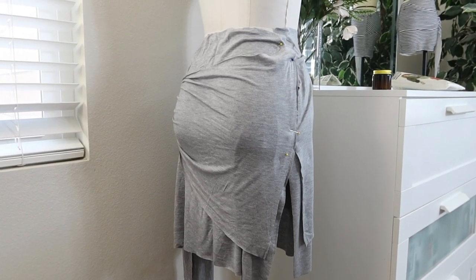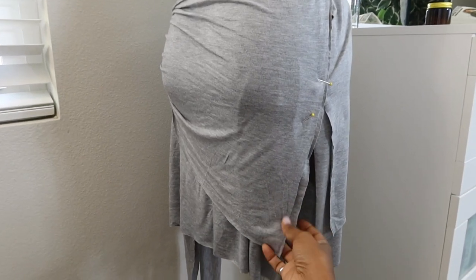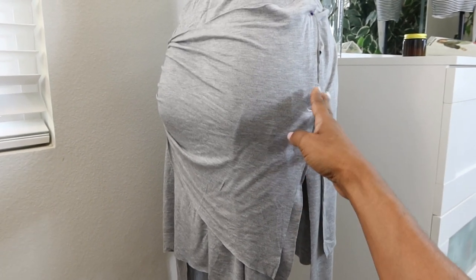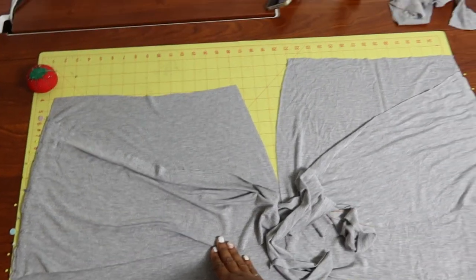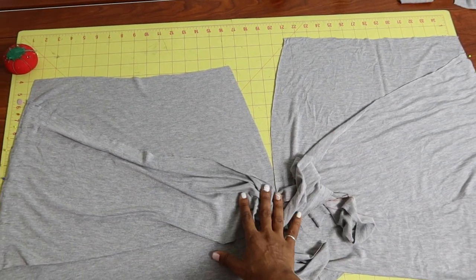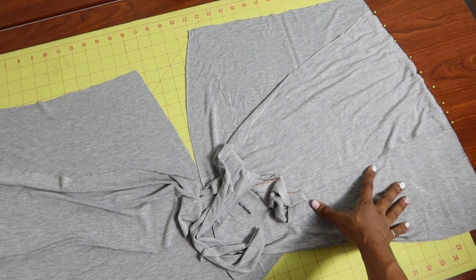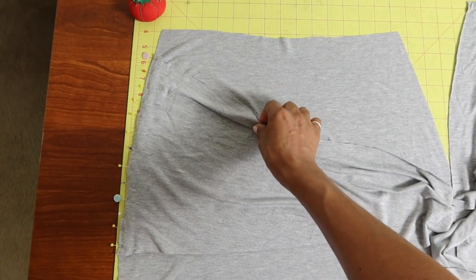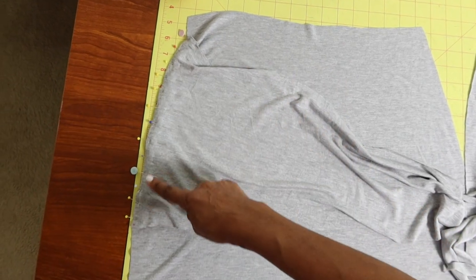I have the skirt draped on the dress form and the only thing I do not like is that this side piece is a little bit long, so I think I'm going to take it off and just shorten it a little bit — that should also shorten it in the front. I did shorten the ties. For this pattern, the front and the back piece of the skirt are actually the same identical piece — you just cut the one piece out and fold the pattern over to get the back piece. I pinned the tie with the wrong side of the tie to the right side of the skirt, pinned along the side edge.